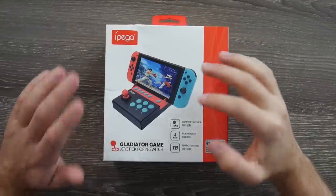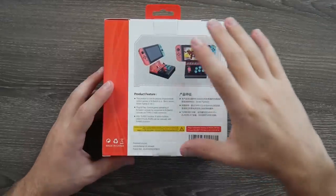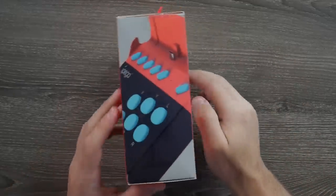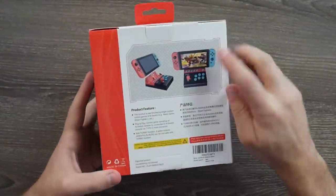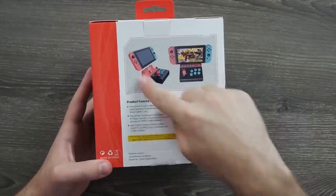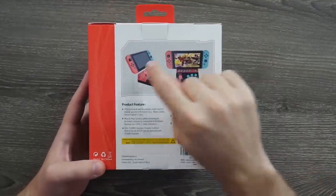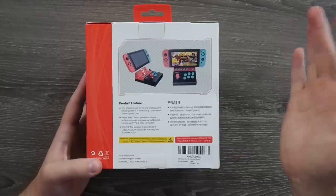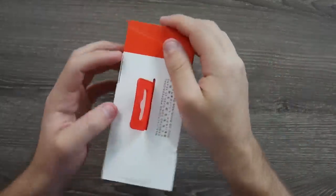I've known IPEGA for cell phone accessories, but they put this one together specifically for the Switch with the form factor and everything. They did an alright job with the box — some box art on the sides — but the back is kind of funny with that transparent PNG checkerboard background. They do have images and renderings of how it looks, and they mention turbo function, but there's not a ton of information on the back.